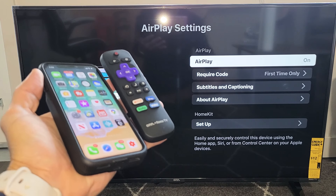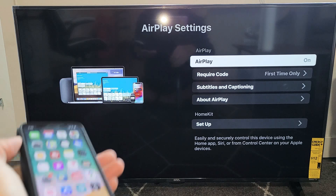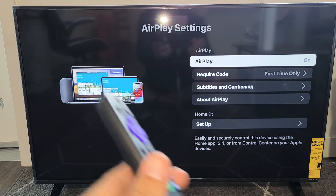Hey, what's up guys? I'm going to show you how to AirPlay — basically screen mirror wirelessly — your iPhone, any iPhone, to your Roku TV. Very, very simple here.